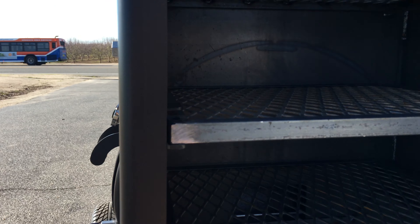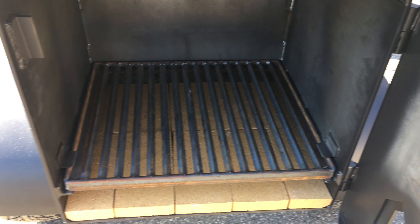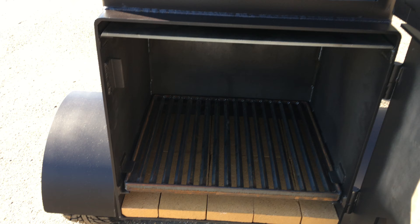Firebox and a custom firebox grate — those are half-inch thick bars. Customer wanted fire brick from the bottom of it.